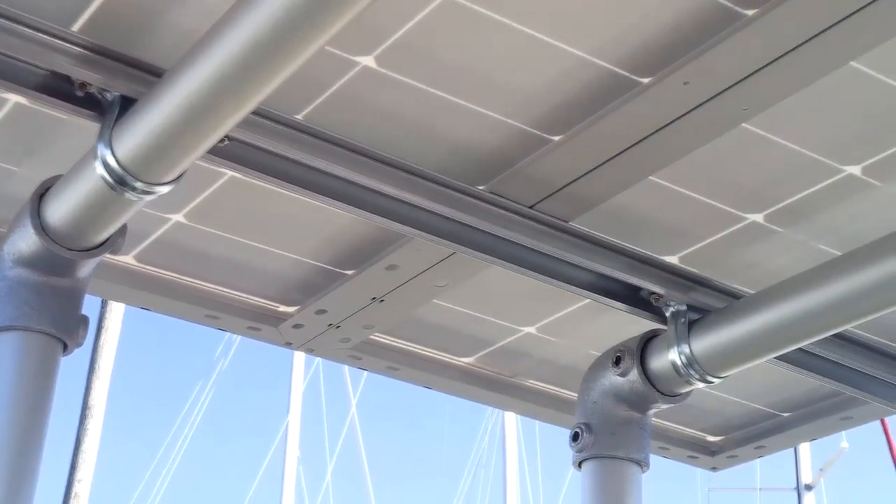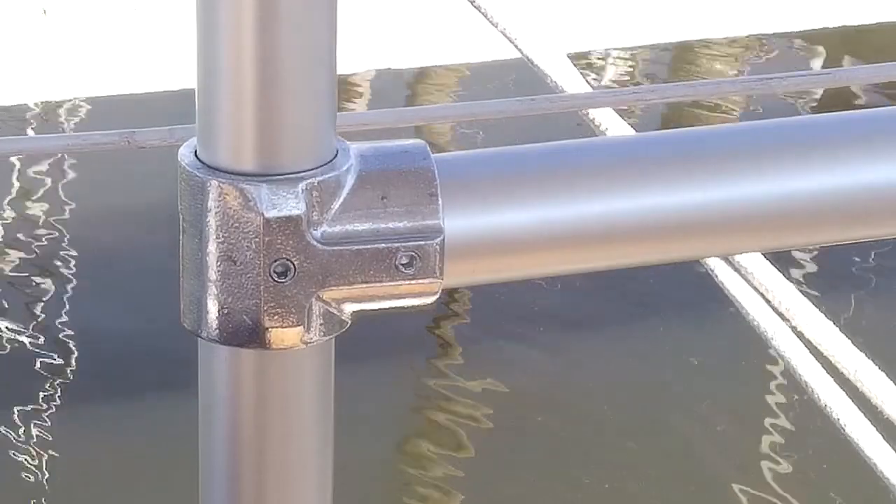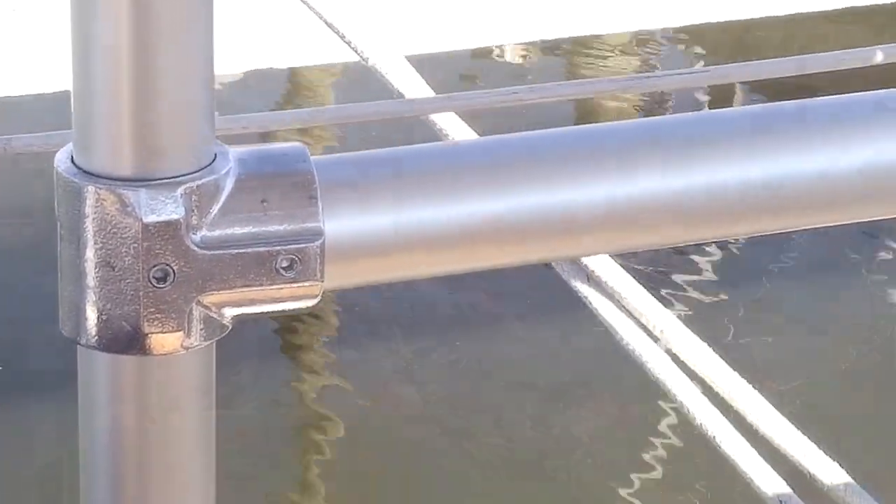With speed rail, the fittings slide down over the pipe and you tighten them with an allen wrench. I forget the exact breaking strength, but it was over four thousand pounds, so I don't think I'm going to have a problem with that.